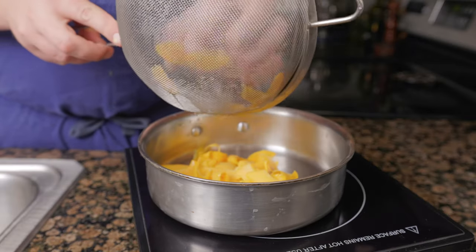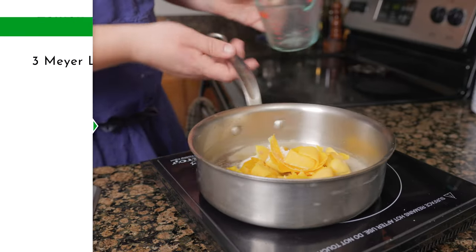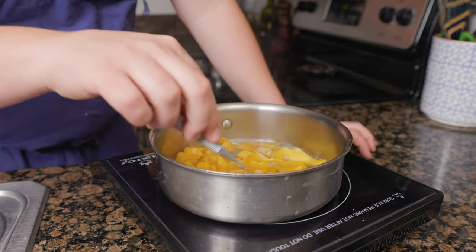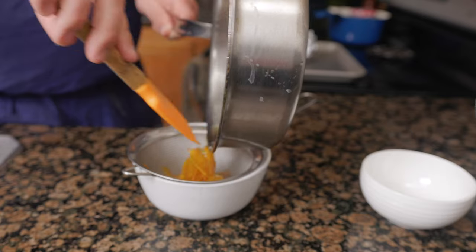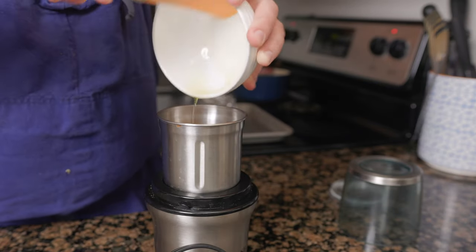Place the blanched zest back in a pot and add 2 ounces of sugar with 4 ounces of water. Cook at a low simmer until tender, about 45 minutes. Strain off the liquid, then purée the zest with 24 grams of the cooking liquid in a blender.